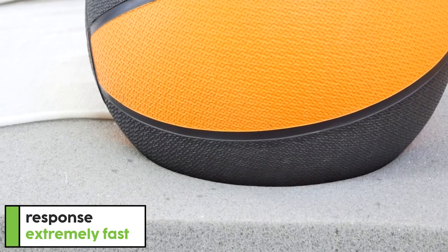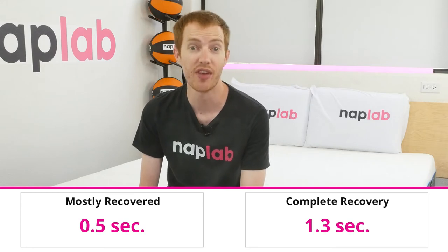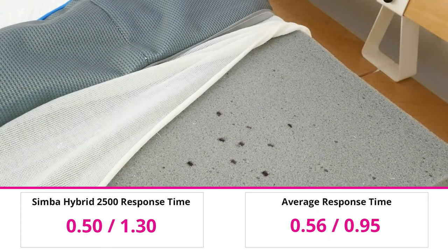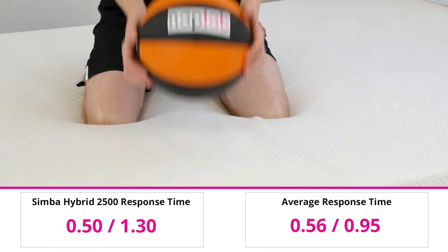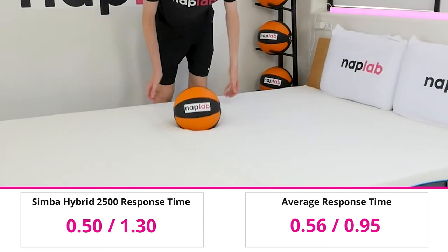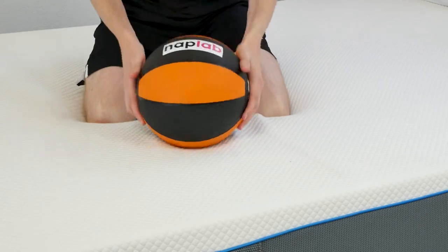To test response time, we place a 12-pound medicine ball on the mattress, and once fully at rest, quickly remove it to measure how long the mattress takes to recover its original shape. Response time on the Simba Hybrid 2500 is very fast — we measured a mostly recovered response time of 0.5 seconds and a full material recovery of 1.3 seconds. This is about average for the mostly recovered response, though a good bit below average for full material recovery compared to our tests to date, where averages are 0.56 seconds and 0.95 seconds respectively. Most sleepers should find the response to be a non-issue.